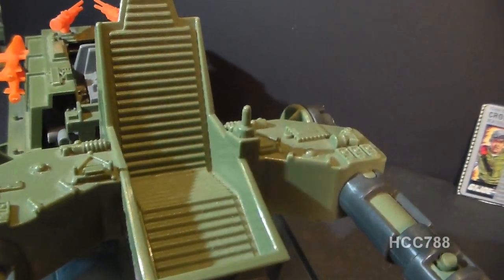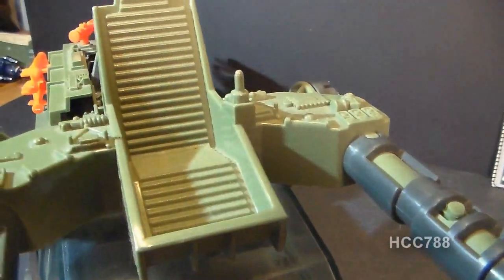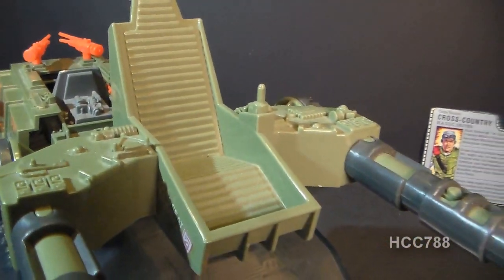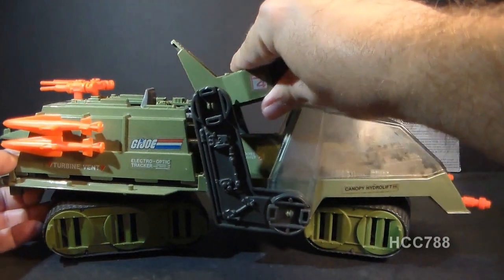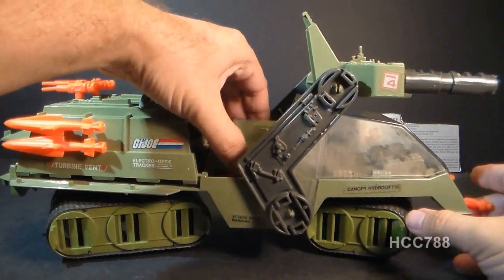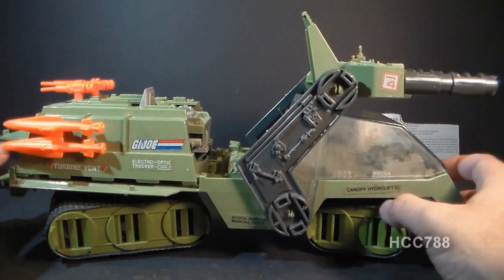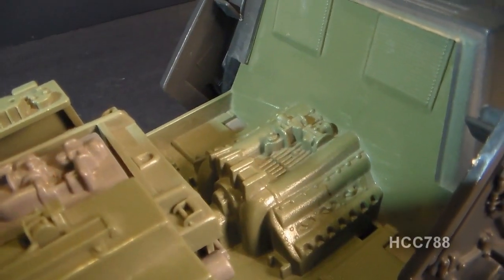The gun seat has some impressive details — they're really not skimping on details here. There's a little joystick for the figure to hold when operating the gun. When we move the top cannons out of the way, we can access the engine cover. Remove that, and you can see some engine detail.